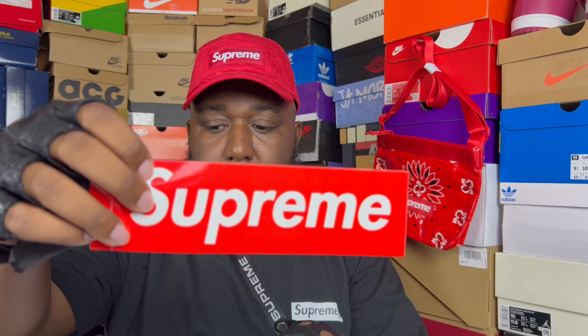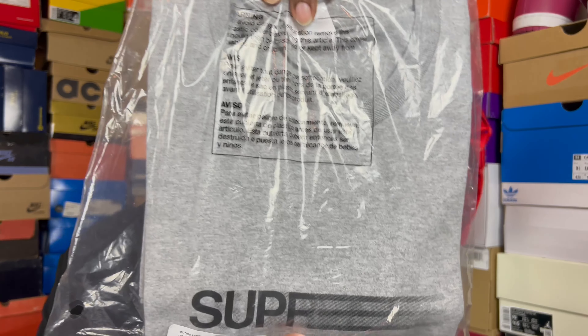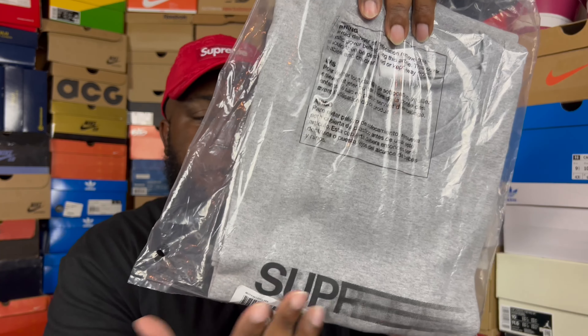I'm just going to pull from the stack — I don't know what is what. Let's start with package one. Regular BOGO. Your boy secured three Motion Logos, and you couldn't get more than one in one cart, so I had to do separate carts. This is from my first cart.